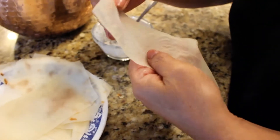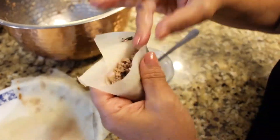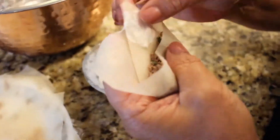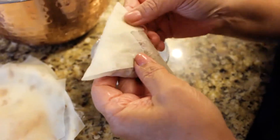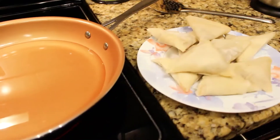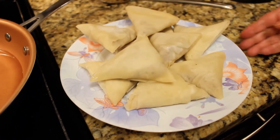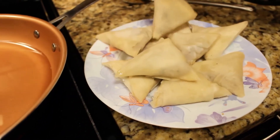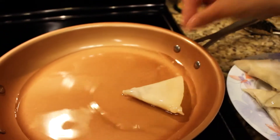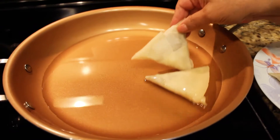Here we'll be showing you how to wrap the samosa with filling. We've wrapped all the samosas as you can see, and now they're ready to be fried. You have to wait until the oil is hot and then start placing them in one by one.